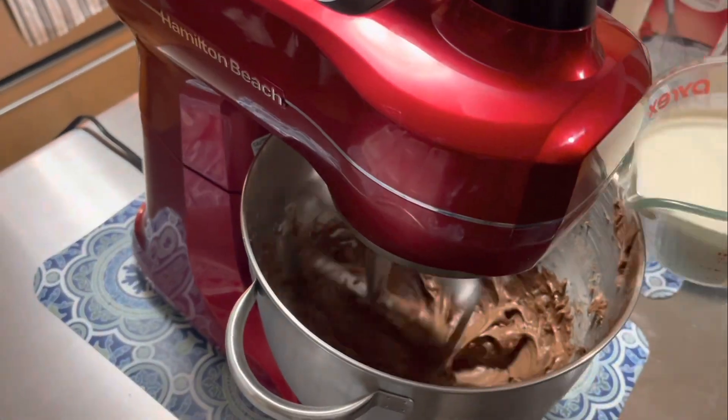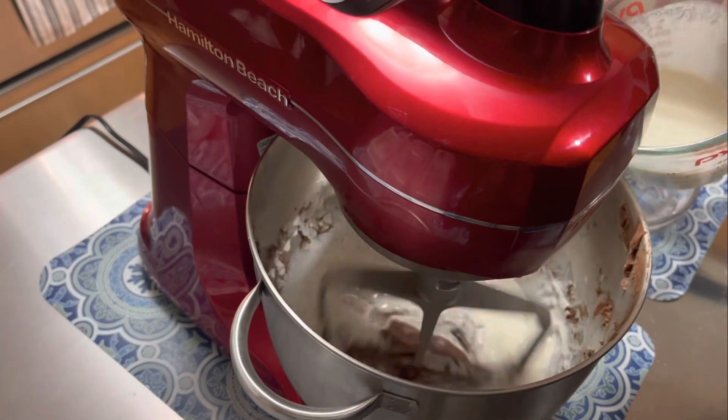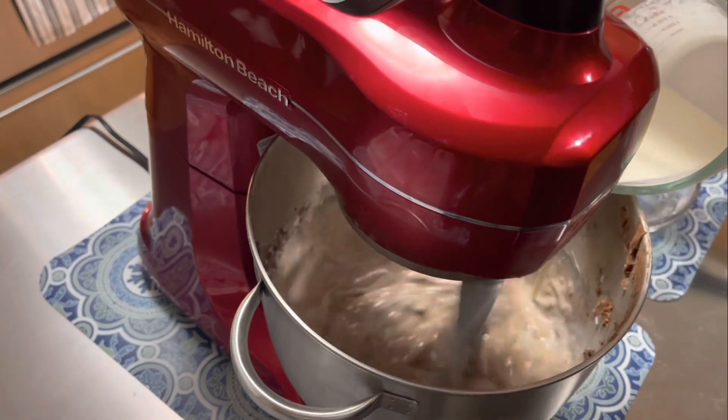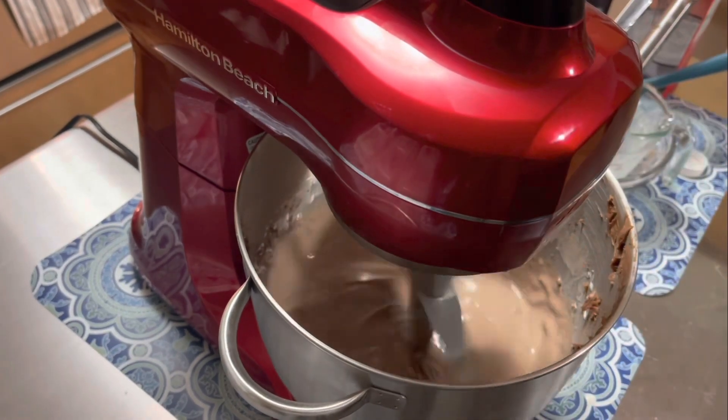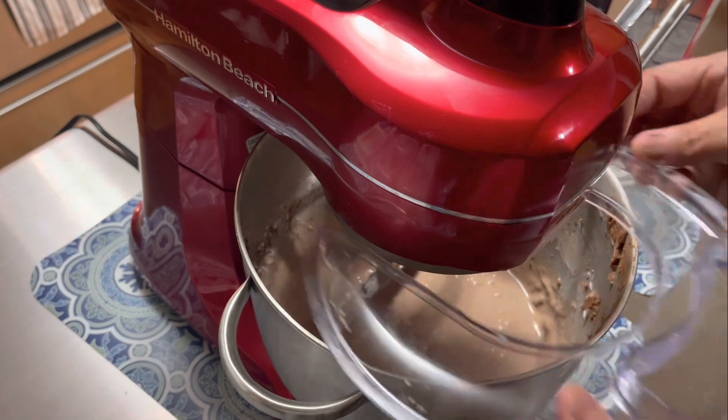Then you're going to slowly add the cup of heavy whipping cream. Make sure it's heavy whipping cream, not just heavy cream. And that you're going to beat on high.